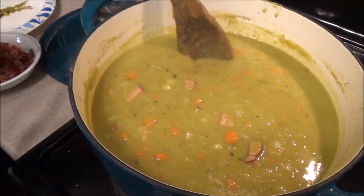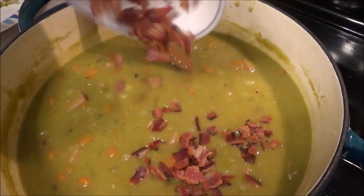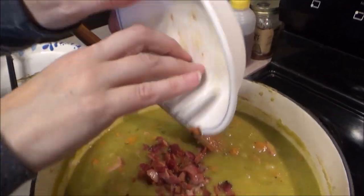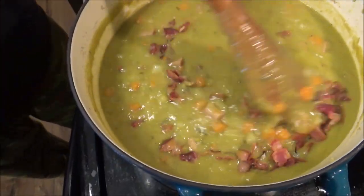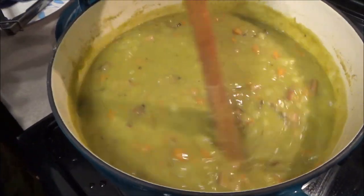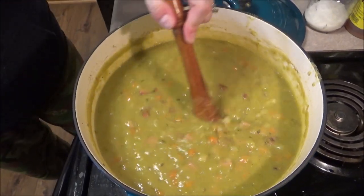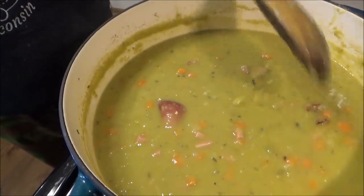Let's go ahead and add this bacon — just dump it in. Oh, look at that! Who doesn't love bacon? You want to add that at the end so it doesn't get soggy. Stir it in good. I just told Eric I'm going to be doubling this — I'll be making a batch tomorrow because I don't think we're going to get enough of this for a while. And we have snow coming, so this is going to be nice.